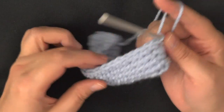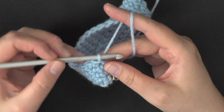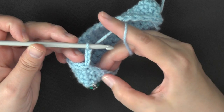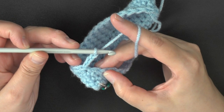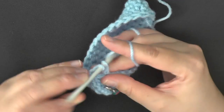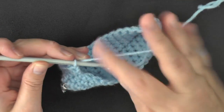For round 6, you want to do a chain of 3, then skip 1 stitch, and in the next stitch you want to work 2 double crochets within the same stitch. This chain 3 counts as your first double crochet and your first chain 1. So skip this stitch, and in this stitch work 2 double crochets.